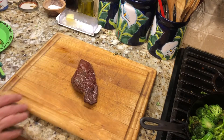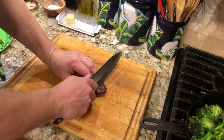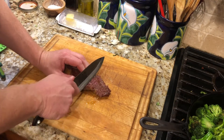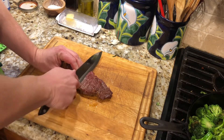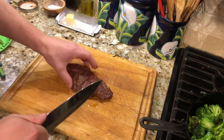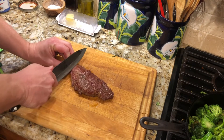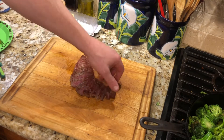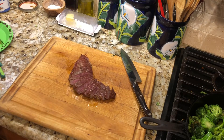Pull the steak off — it's rested now for the appropriate amount of time. We're gonna take this and thin slice it. It's got a nice crisp crust like I wanted. Probably at about a medium, which is fine for teriyaki. It's got a nice dry-aged smell to it. Nice, super tender — how about that, it's gonna be good.